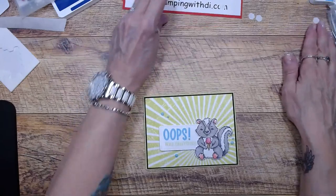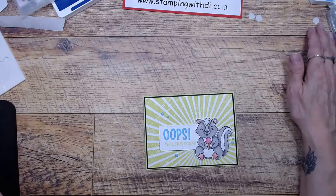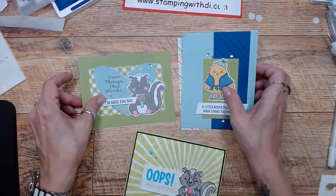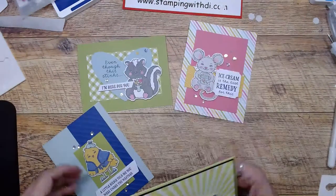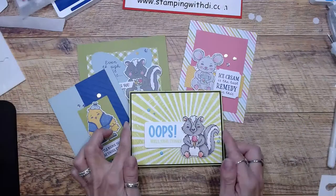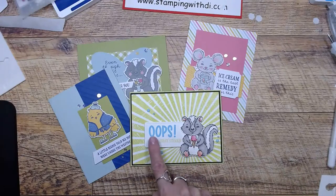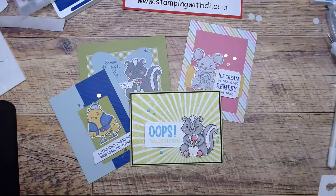So here is our 'Oops, well that stinks — ice cream is the best remedy for this' card. Let me scoot that over and bring the other cards over. So these are the ones from the kit — you do three cards, nine total. And then this was just the stamp set that comes with it, as well as the celebration set, which is where the 'oops' greeting comes from. They look pretty darn close to being the same as my reference card. So cute!